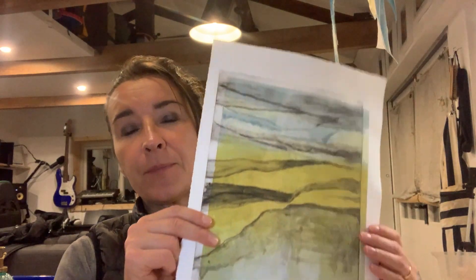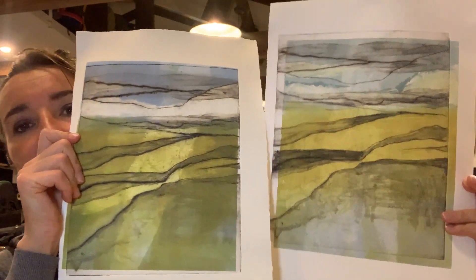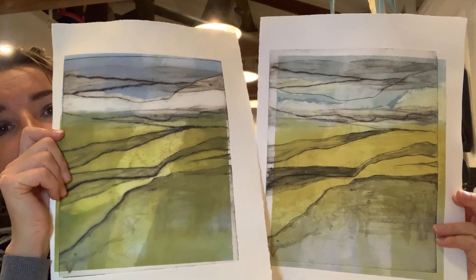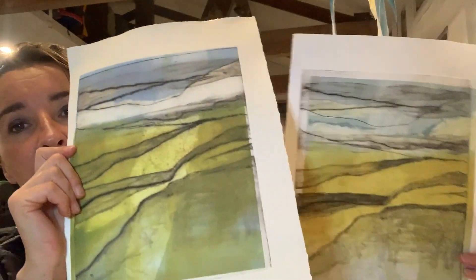I ended up with two prints — I've only done two prints of this — and as you can see they're not hugely different, but they have some aspects I like of this print and some aspects of that. In general I prefer this one.